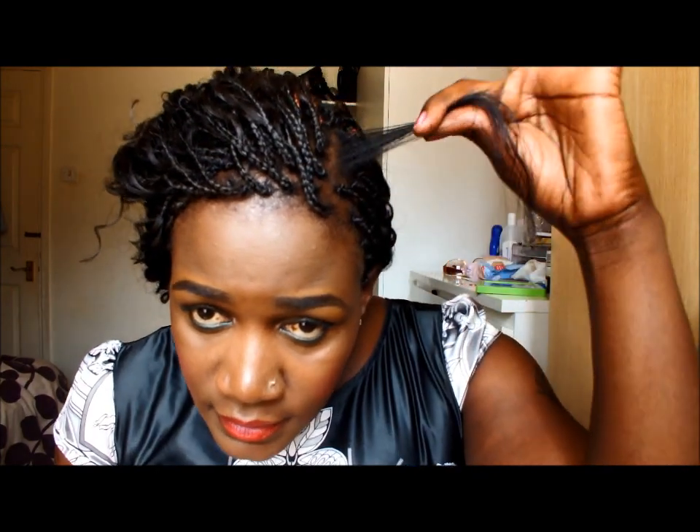Hi everyone, it's me again, Pure African Beauty. I'm back with another video, a tutorial on braids — single braids. I've already started doing my hair and I'm just left with a little bit, so I'm going to do a tutorial and show you how I managed to do this hairstyle. The hair I'm using is called Free Dress.